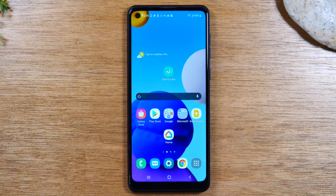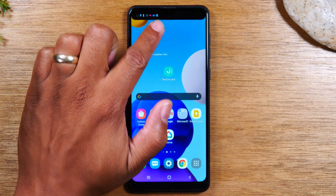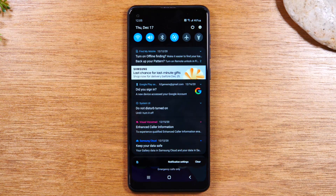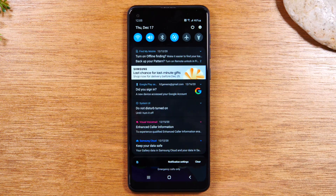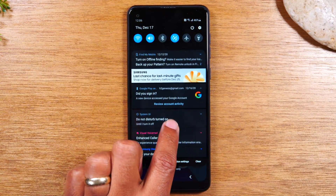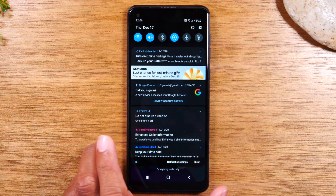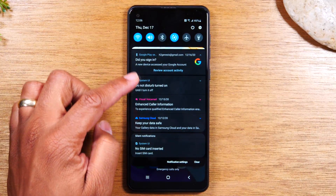Next we have what is called the notification panel. Take your finger, go to the top of the screen, and swipe down. This will take you to the notification panel, where you get notifications for different things happening on your phone. For example, if someone sends you a text message, it will show up in this menu — usually you can see a little preview of the message. Someone sends you an email, the email will show up in this section. You can also get messages from other applications you've downloaded, like WhatsApp, Facebook, or Instagram. You'll be alerted and can check those messages right in this section.